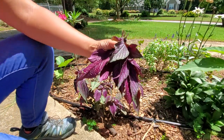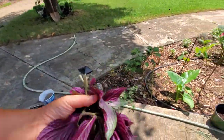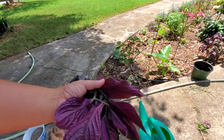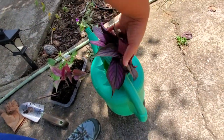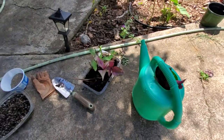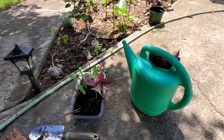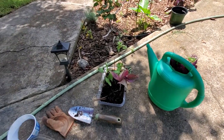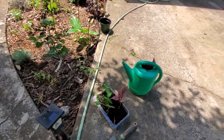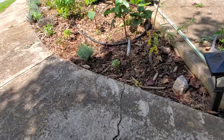I recommend doing this early morning or late evening, not really at this time of day. Since I have them, I'm going to stick them in this pot of water to soak for a little bit, get all the nutrients, and then I'll show you the next step.